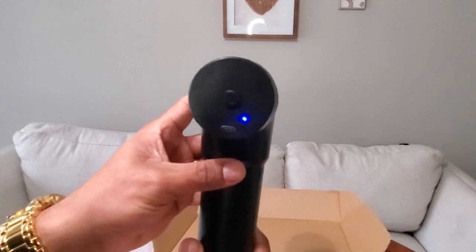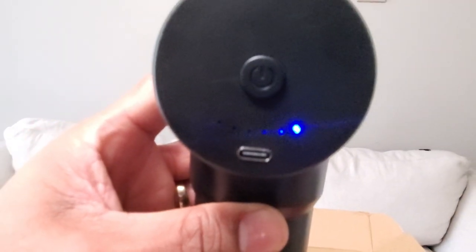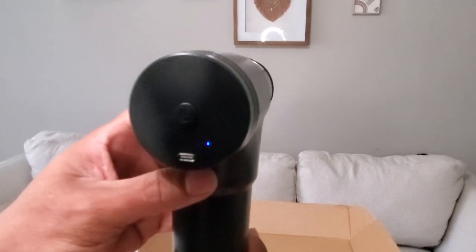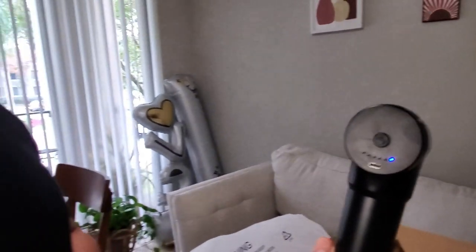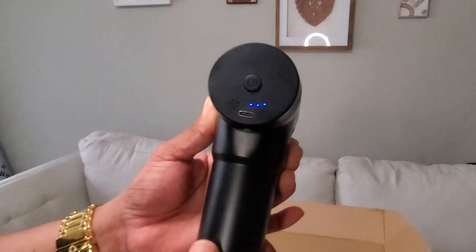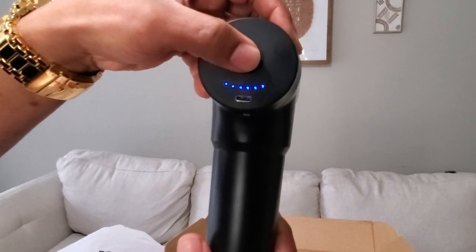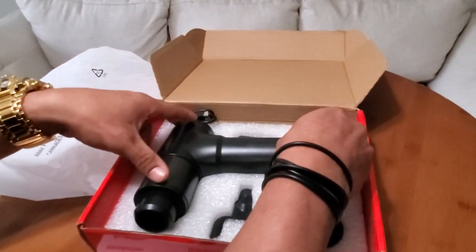You have to hard-press to turn it on, and it looks like it has six different speed levels. That's level one, and it doesn't seem to be very loud, which is a great thing — you definitely don't want something super loud sounding like a hammer when you're massaging yourself. So you have speeds one through six, and even at the highest speed it's still not very loud. That's a really great feature.